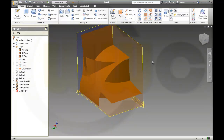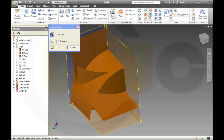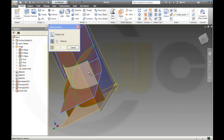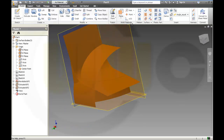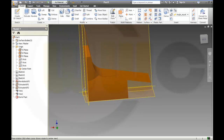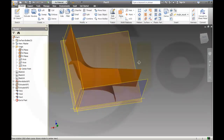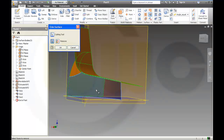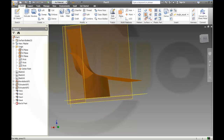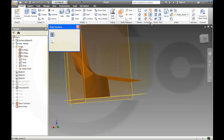Now I have to trim these surfaces against each other. The first cutting tool should be that surface, and this surface should be removed. Another one — that's the cutting tool, that should be removed. This is the cutting tool, that should be removed. Now I stitch these two surfaces together, and the cutting tool is the stitched surface and that should be removed.